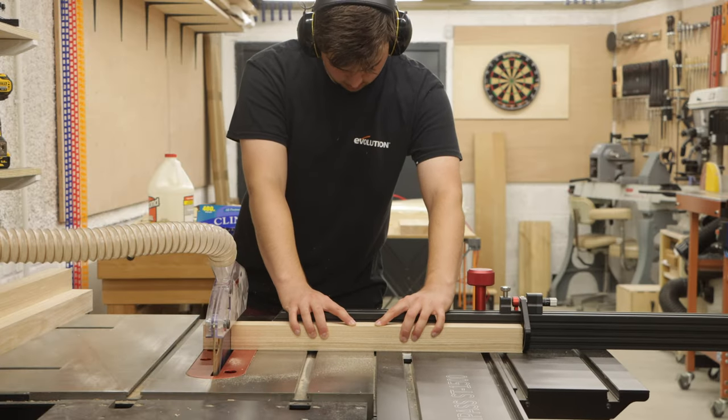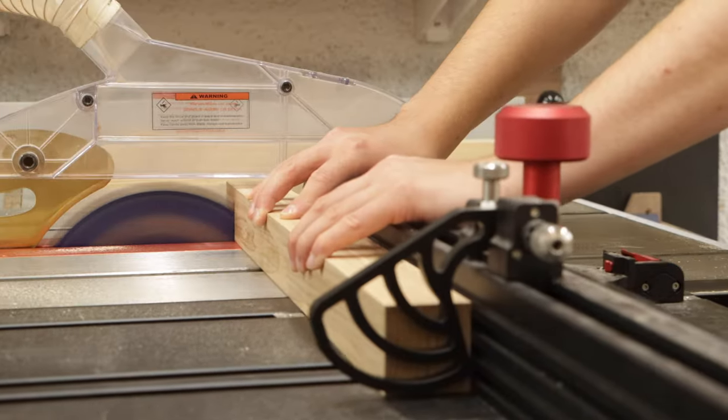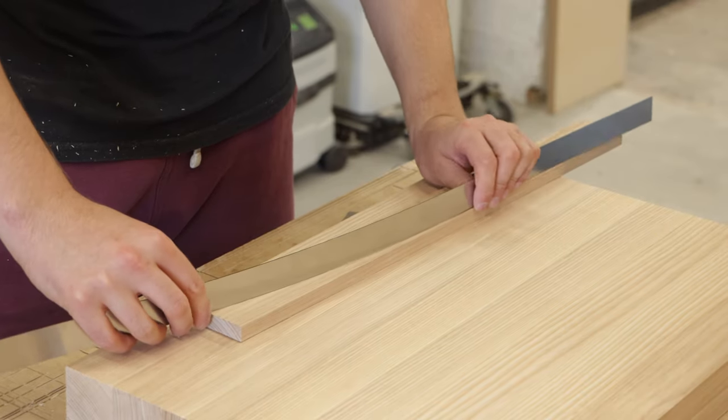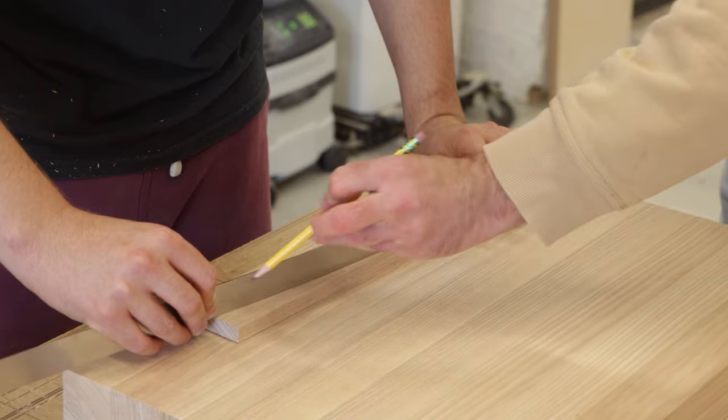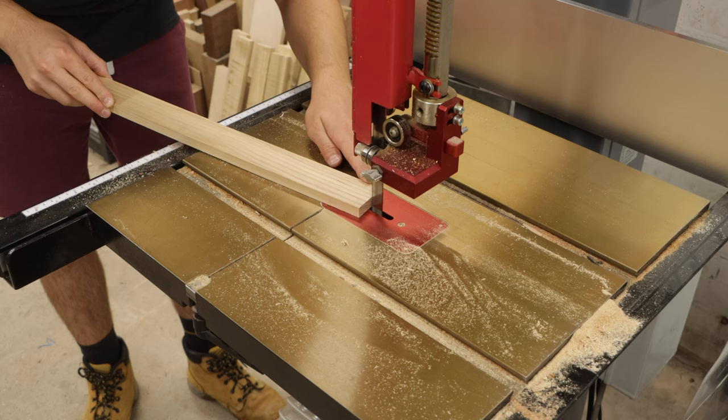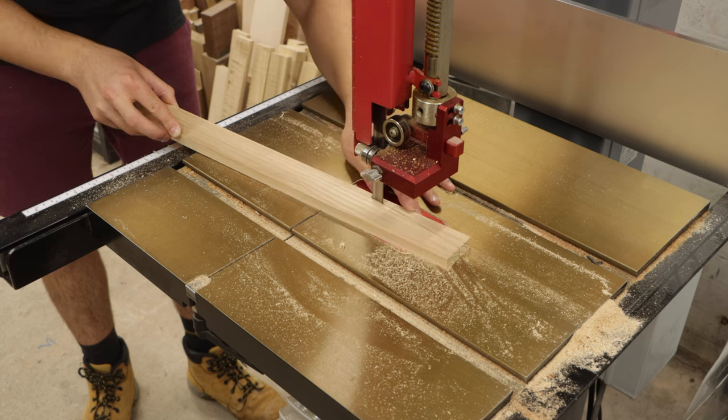I first started by machining up some ash for the leg stock. I machined this square to 45 millimeters thick, then I made a curved tapering template for the inside faces of the leg. I used that template to draw a pencil line on each leg and then cut it out on the band saw.